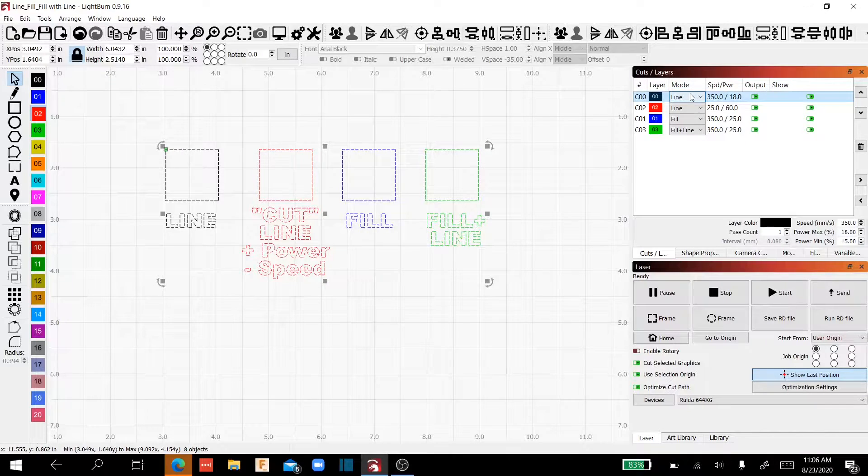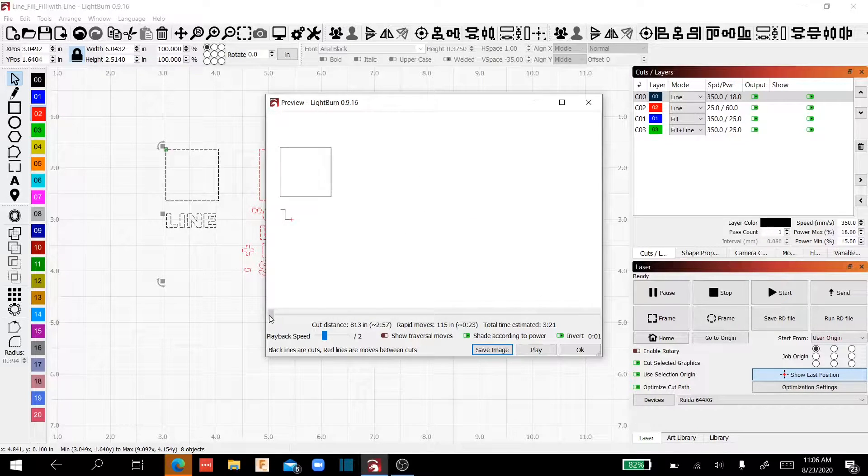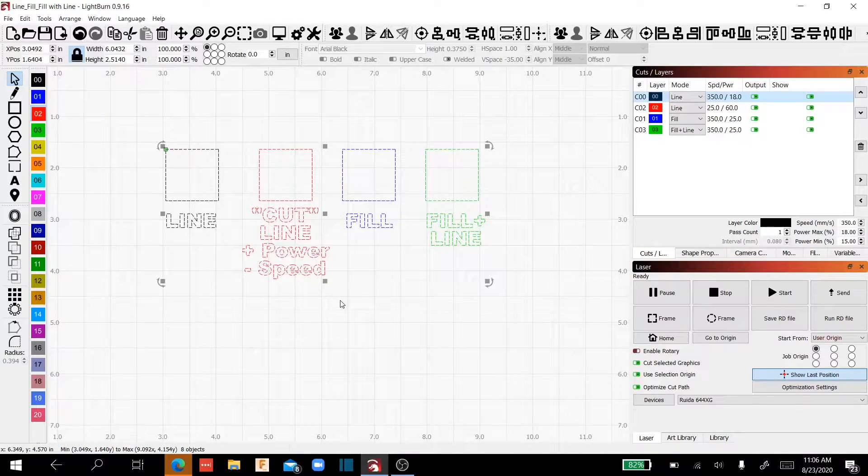When you select the mode line, basically the laser head is just going to follow the design you have — it's going to outline it. The laser will follow the line, and with text it's just going to follow the outside of the text. Basically what you see is what you get. If we preview it, it's just going to outline it — the laser follows the path and outlines the text and moves on. Fairly simple.